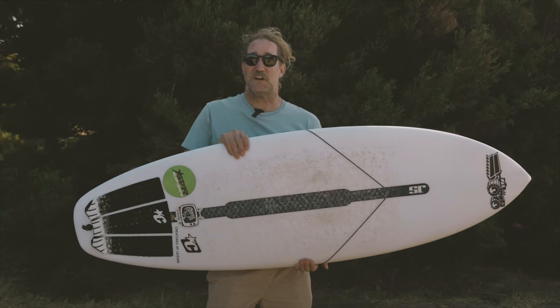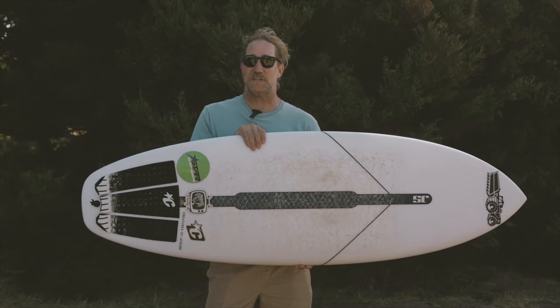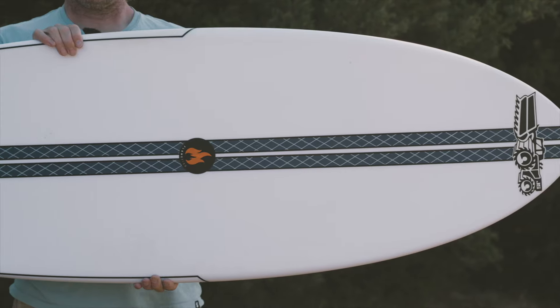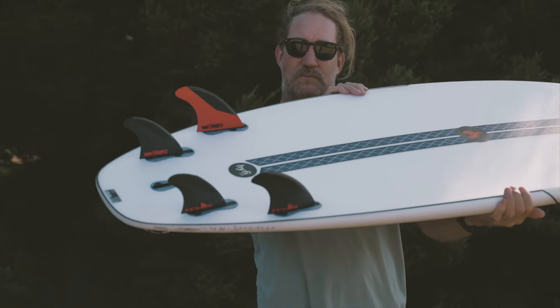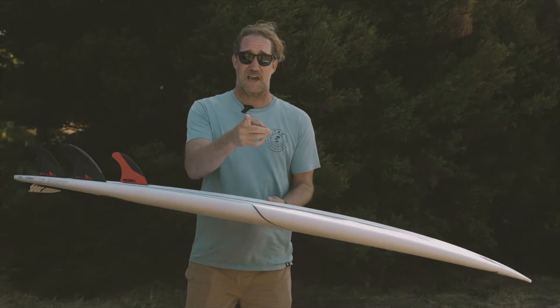Great to be back on Surf and Show with Noel. It's Ian here from Wooly TV, and I'm on the JS Flamefish in the Hi-Fi construction, riding it with FCS plugs at the moment. Let's get in the water and see how it goes.